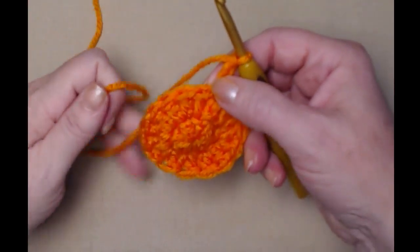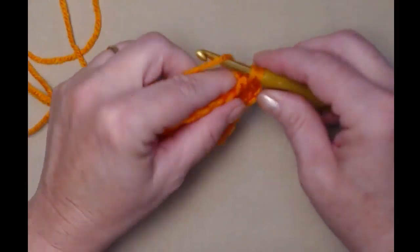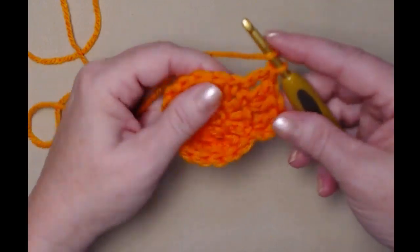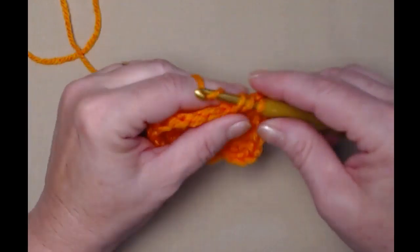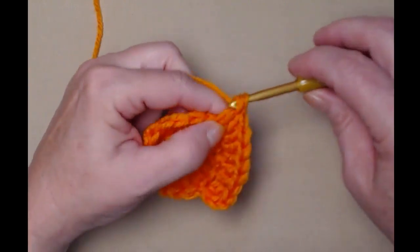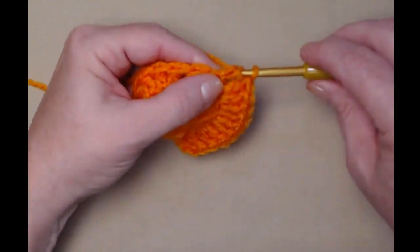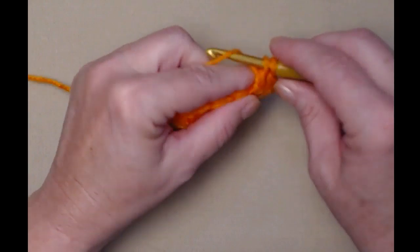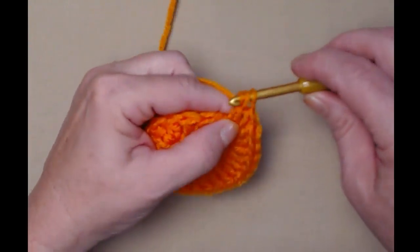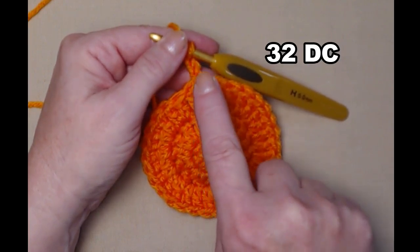I completed stitching two double crochets in each stitch around, joined to my chain three, and chained three. For row three we're going to repeat what we did for row two — stitch one double crochet in the same stitch as our chain three, then stitch two double crochets in each stitch around. Because we're stitching two in each of those sixteen double crochets, for row three we'll have thirty-two double crochets. This is going to make a nice flat bottom to our coaster cozy and keep our cup from slipping. I'm going to continue around and then join to my chain three.